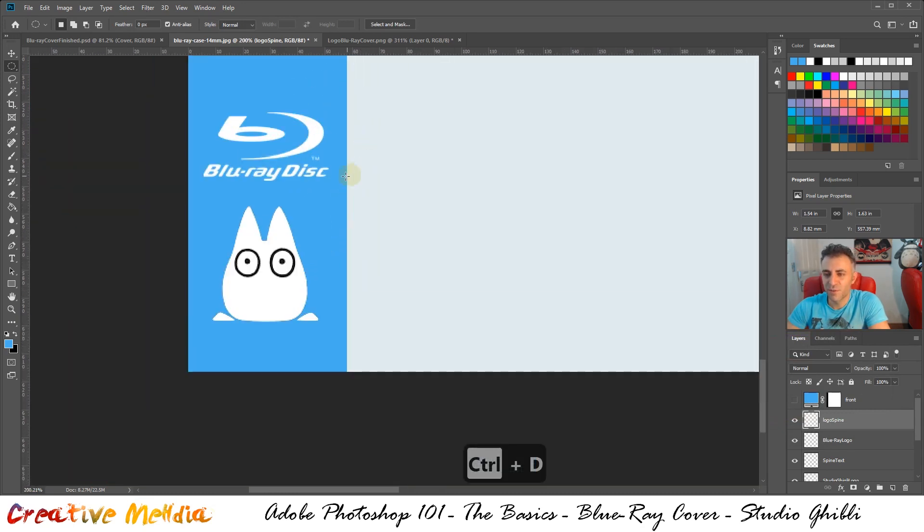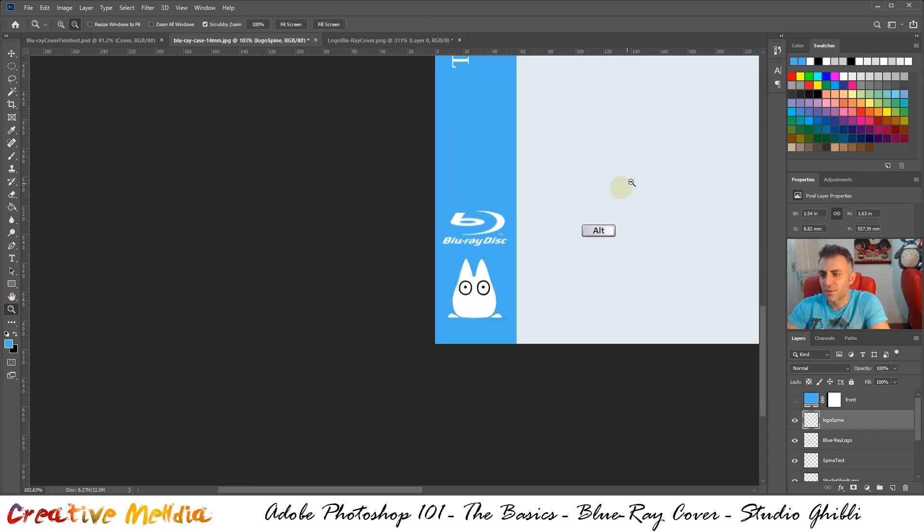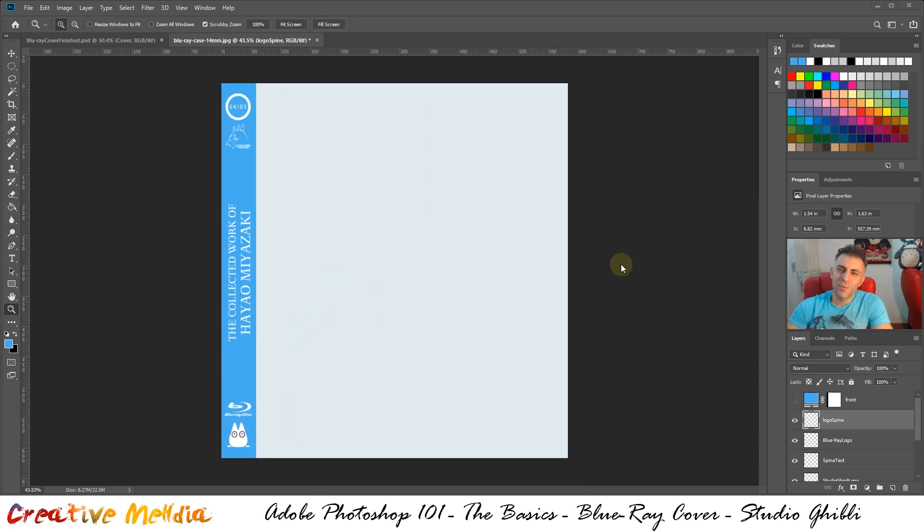That's it for part one of this Studio Ghibli blu-ray cover tutorial. I'll put a link right up here for part two — go ahead and watch it. It's already 20 minutes long so I'll end it here. Make sure you like the video, share it, and subscribe if you haven't already. I'll see you in part two!